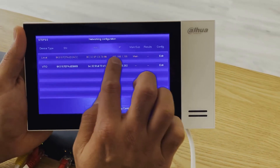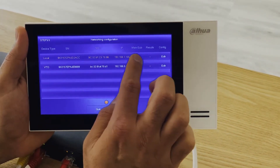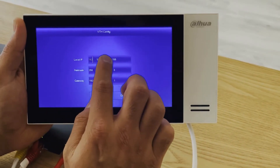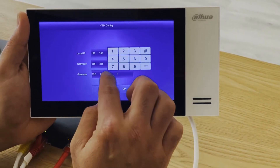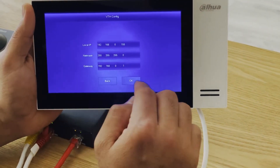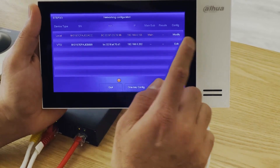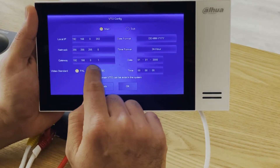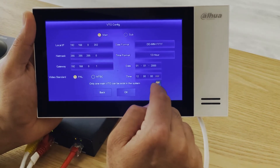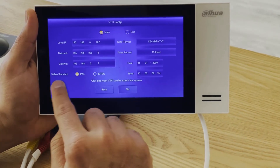In this case, the local IP that was automatically assigned is in the wrong segment. We need to correct it and make sure we are in the correct segment of our default gateway. From the scanner I can see a free IP, so I've assigned it. I'll do the same for the VTO.